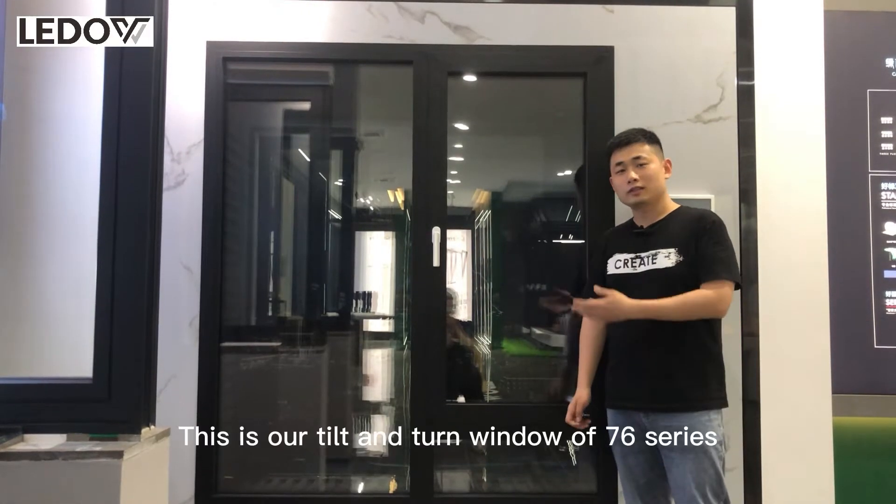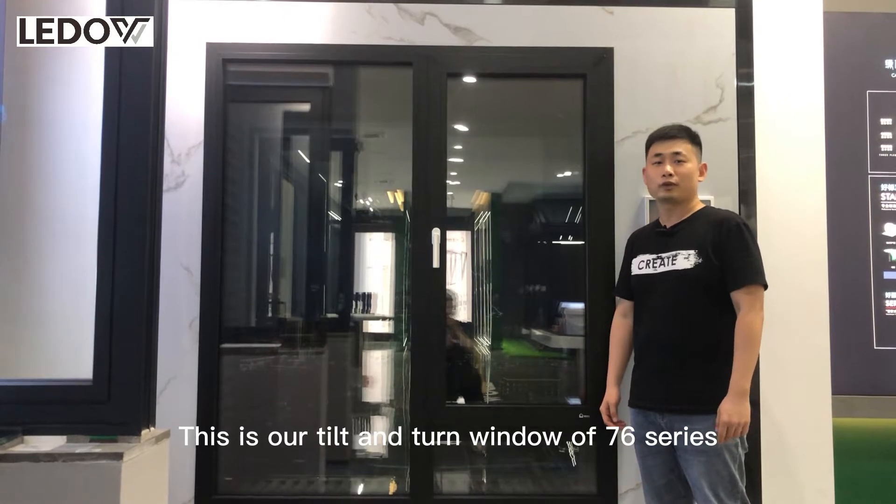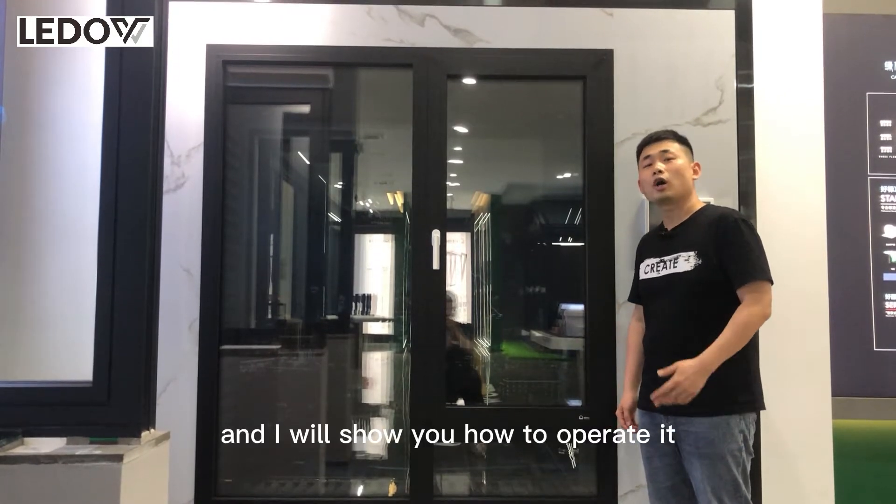Hello everyone. This is our tilt and turn window of the 76 series, and I will show you how to operate it.